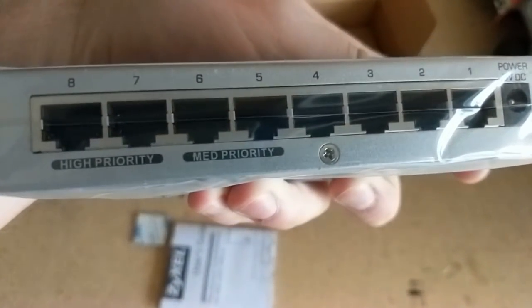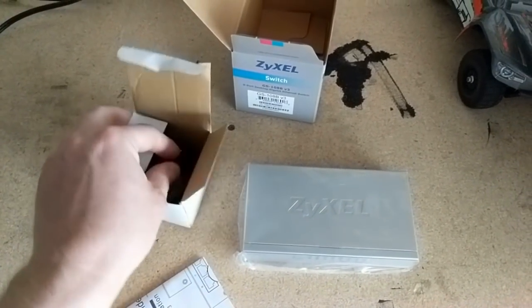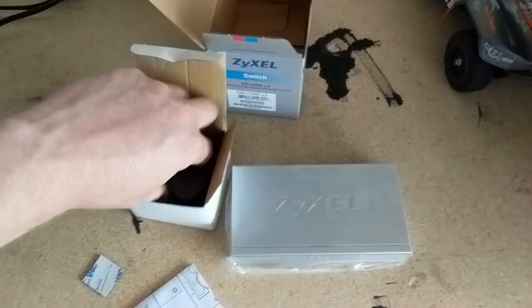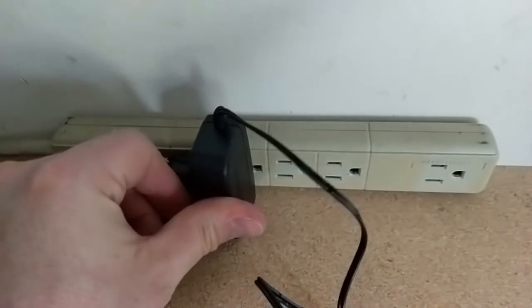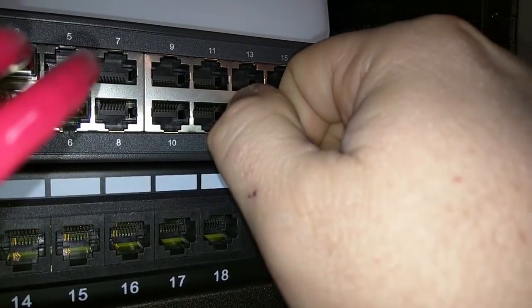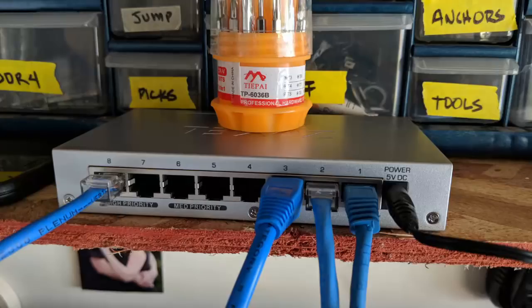This switch claims to have two high-priority and two medium-priority ports — we'll touch on that a little more later. Last, we have the power adapter. So nothing super exciting in the box, but plug the thing into power, connect one port to your existing network, connect your computer and any device to a free port, and let's start switching packets.